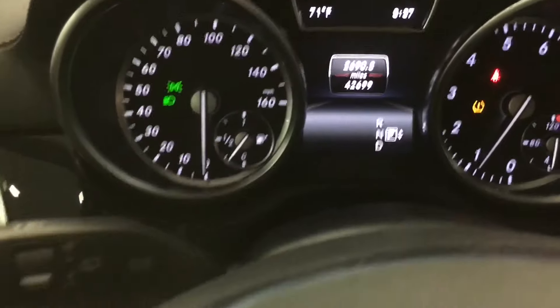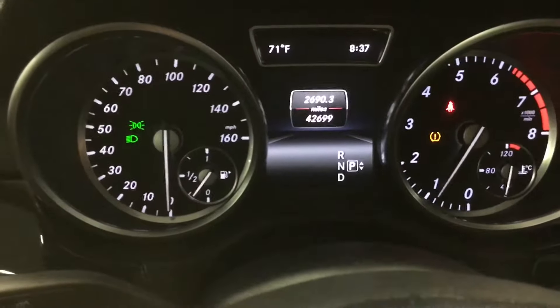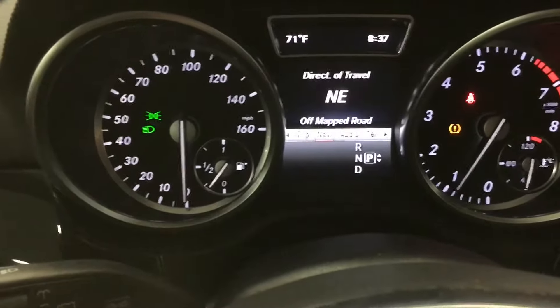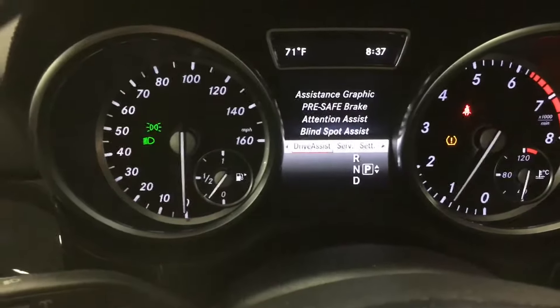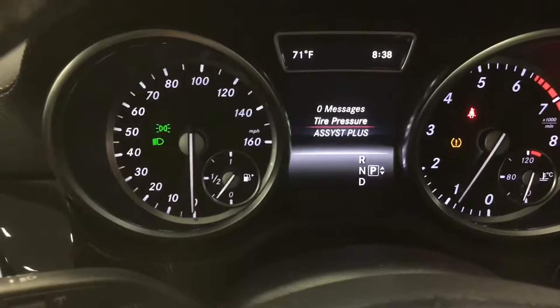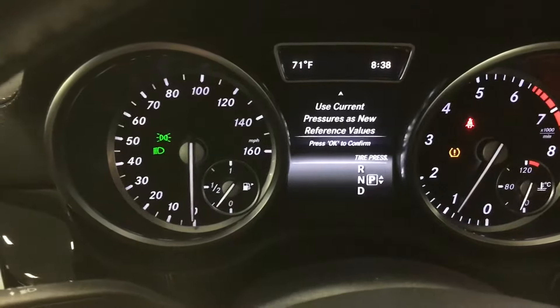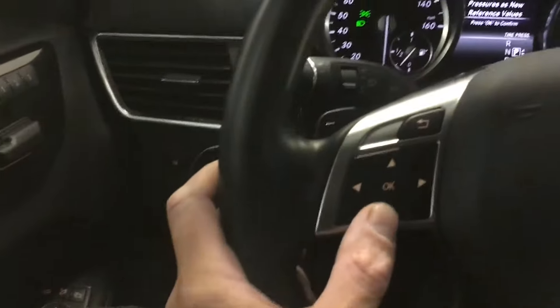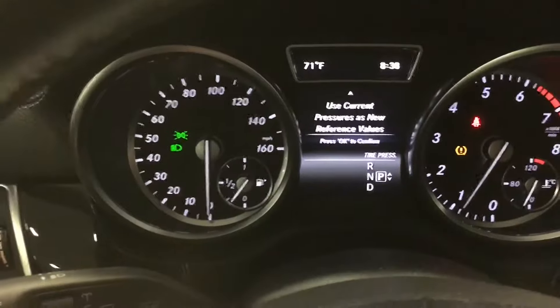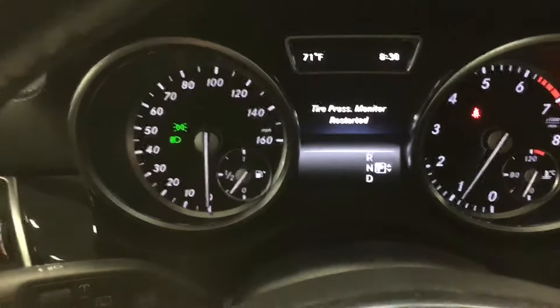Go all the way over to 'Service Tire Pressure.' It'll be displayed after a few minutes of driving. Just push down on the keypad and it brings you to the menu for new values. Push OK and it's restarted — that simple.